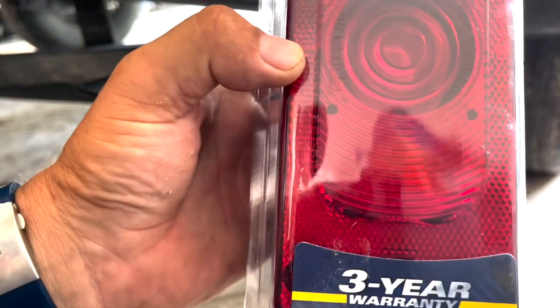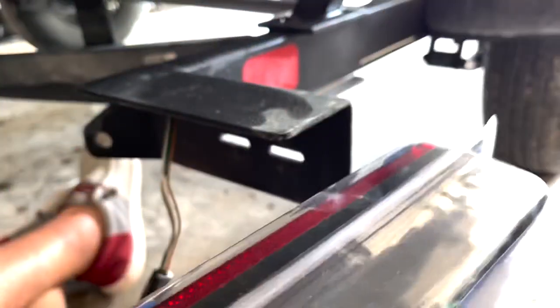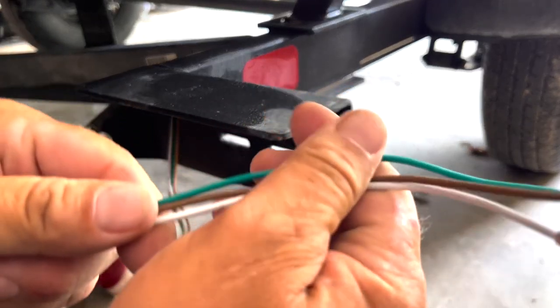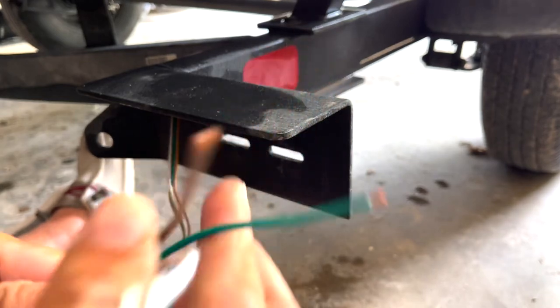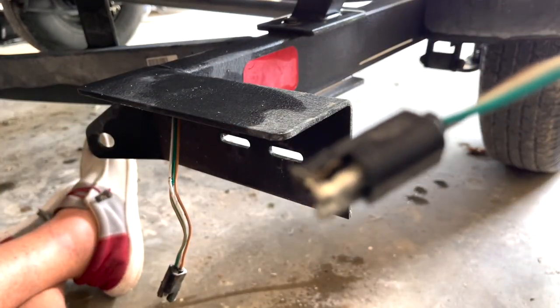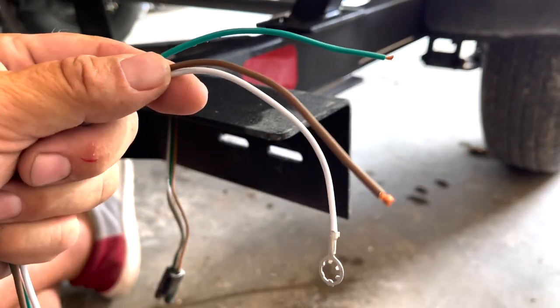It's got a three-year warranty, excluding bulbs. It's the exact one that came off - well, not the exact same. The original has a plug, but the replacement does not.